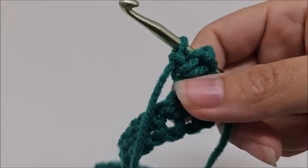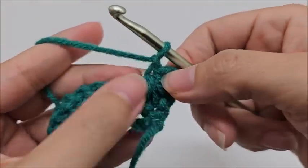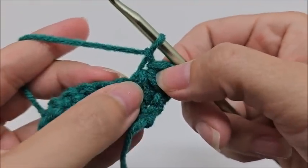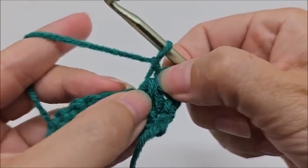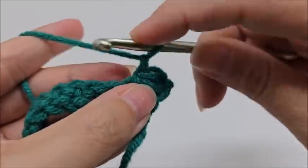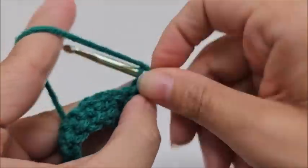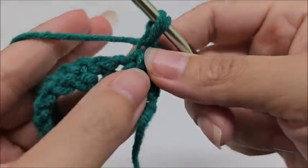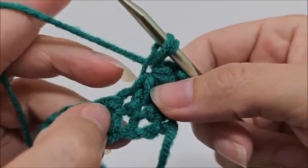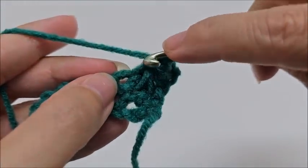You should have six loops on your hook. Yarn over and go through all six loops, give a little tug, and chain one — that creates the first star on the side. Now we start the repeat of row two. Go into the eye of this star — which is the chain one we just did — and draw up a loop, then go into the last leg of the star and draw up a loop.